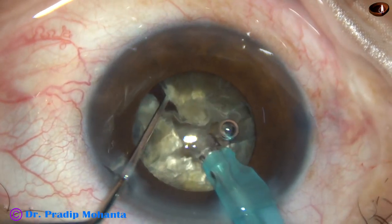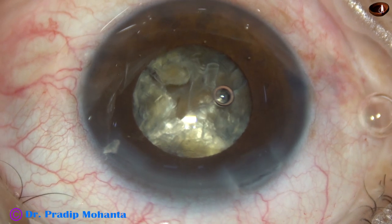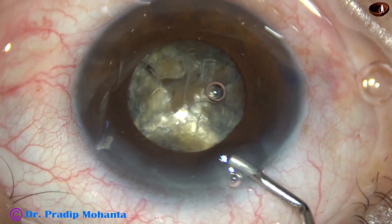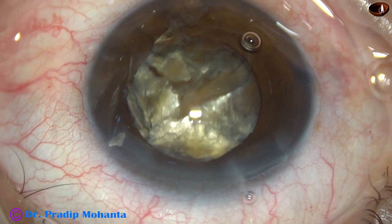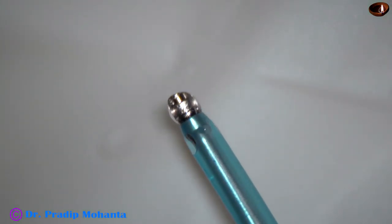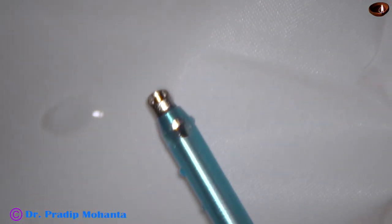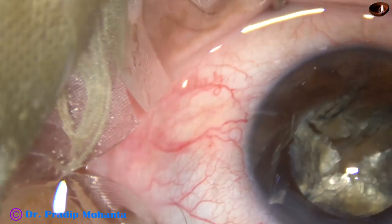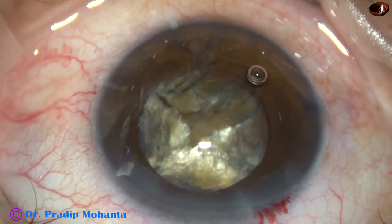This is a slow surgery and you can follow each and every step very easily. Visco again, and now the exposure of the FACO needle is decreased for emulsification of nuclear fragments, because if the exposure is more, the risk of posterior capsular rent is more.